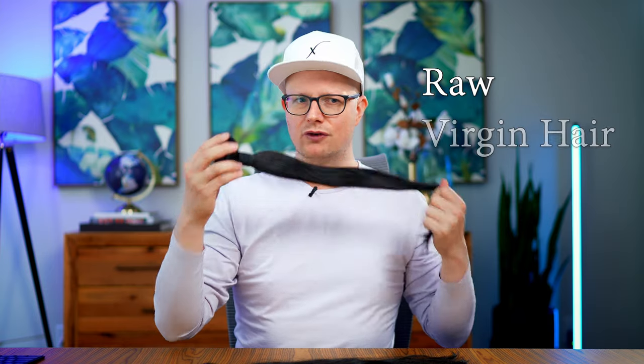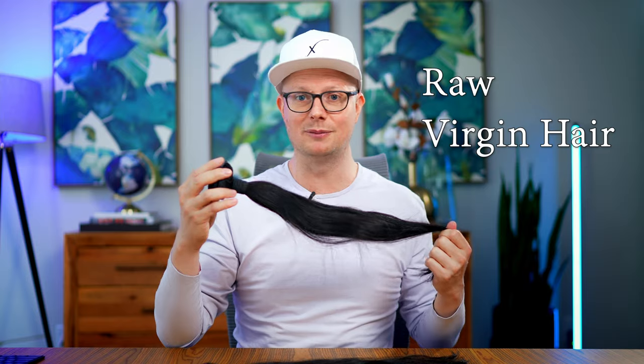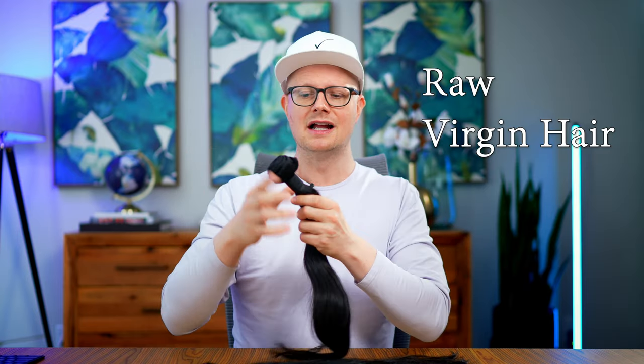You basically have two types of hair on the market. You have raw hair, so it's 100% raw — this is beautiful hair. And almost as beautiful is virgin Remy hair. I stutter a little bit because there's so many different names for this type of hair. This hair generally has a little bit of light processing done to it to get it to this state, which we're going to go over in this video.